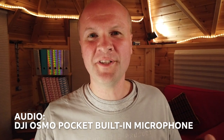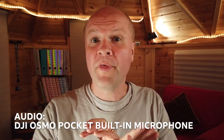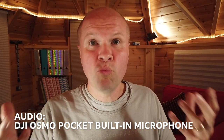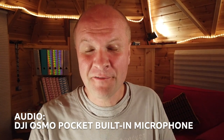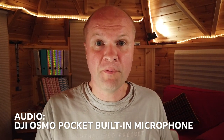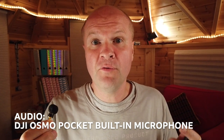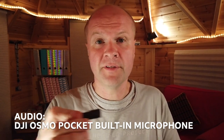So here we are indoors. This is how the DJI Osmo Pocket sounds without any external microphone plugged in, in a small room — it's very wooden with a lot of hard surfaces. I wanted to give you a full sense of how the Osmo Pocket sounds straight out of the box, and also enough time to hear what it sounds like with each of the microphones.